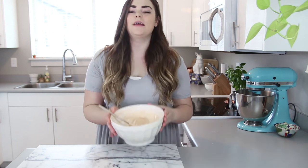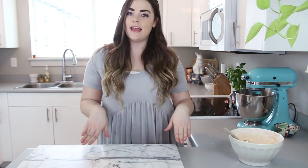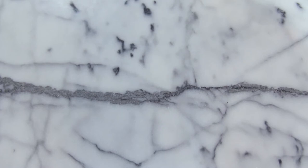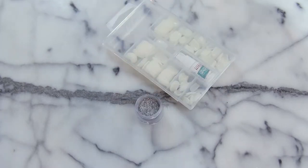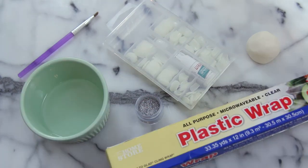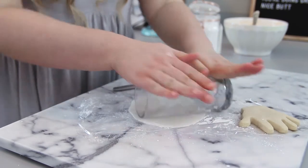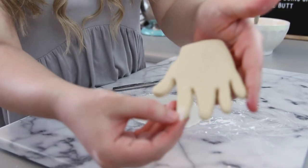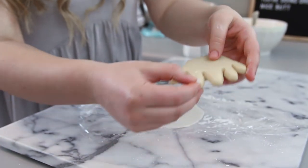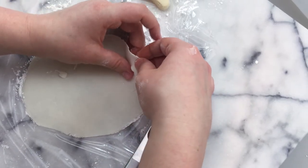We're going to set the icing aside and start making our gum paste nails to go on top of our cookies. For the holographic nail decorations, you are going to need some fake nails, edible holographic glitter — I will put the link below — a baking paintbrush, some gum paste, some corn syrup, and plastic wrap. First, roll out your gum paste — I'm using a glass because that's really easy when working with gum paste. Then take your fake nails and find the sizes that work best for your cookies; I ended up using all of the very smallest ones because those look the most natural.